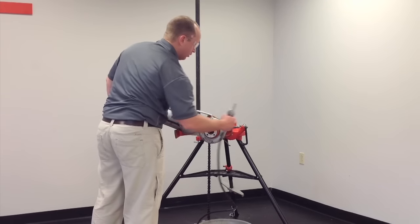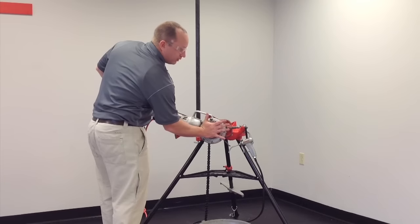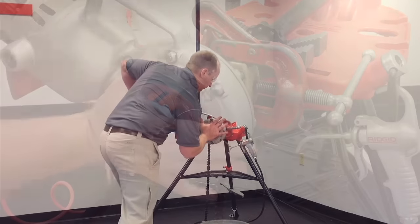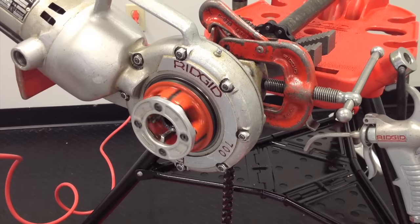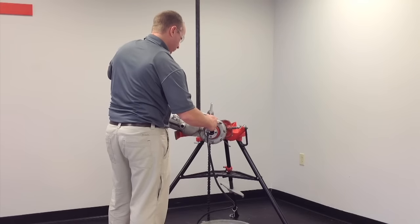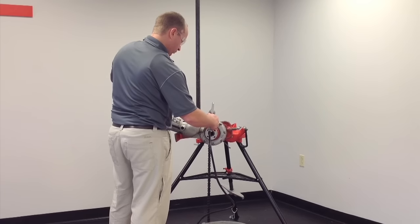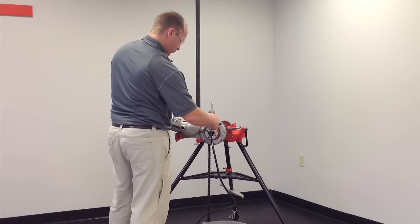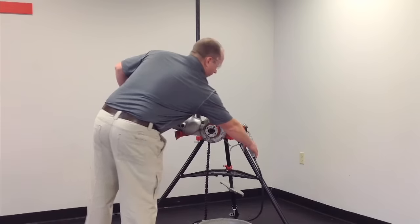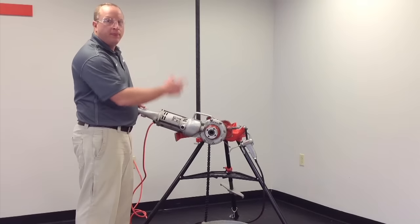We apply a little bit of oil. We're going to use our open palm to apply pressure directly to the die head to get the thread started. We want to make sure we're going in a clockwise direction. The thread is complete when the last tooth enters the pipe — at that point we stop the rotation.